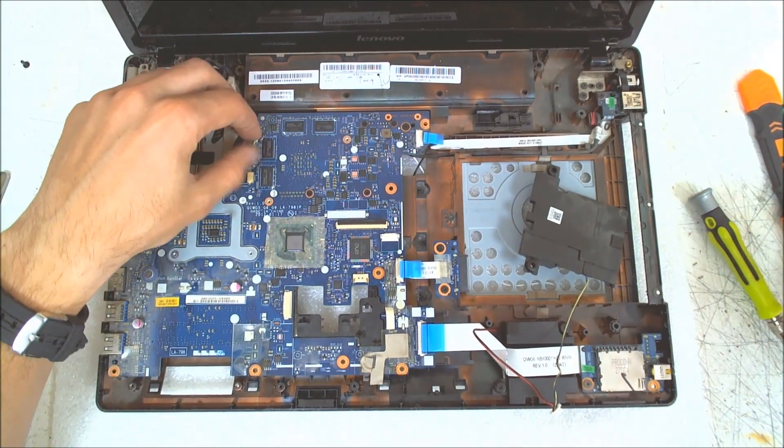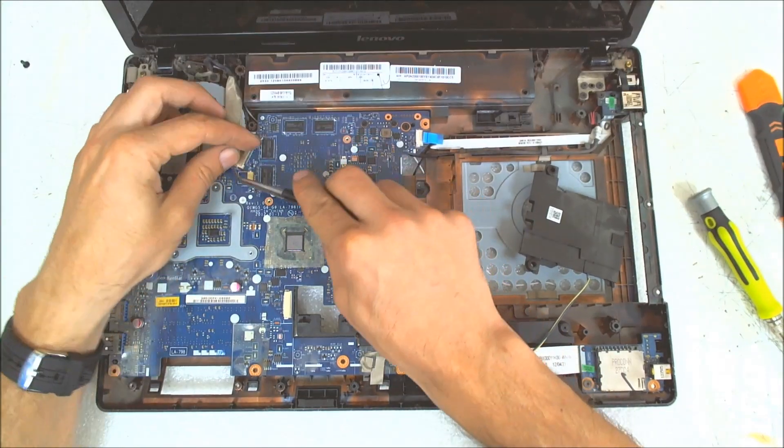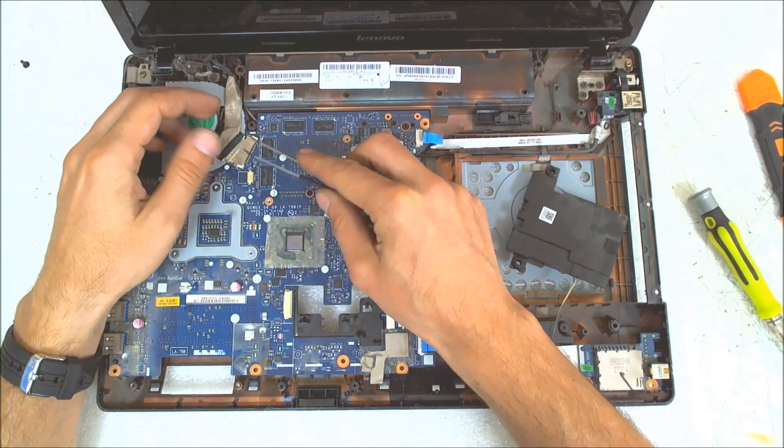The next step is to disconnect the LCD cable. Be very gentle with those connectors — they are very fragile.